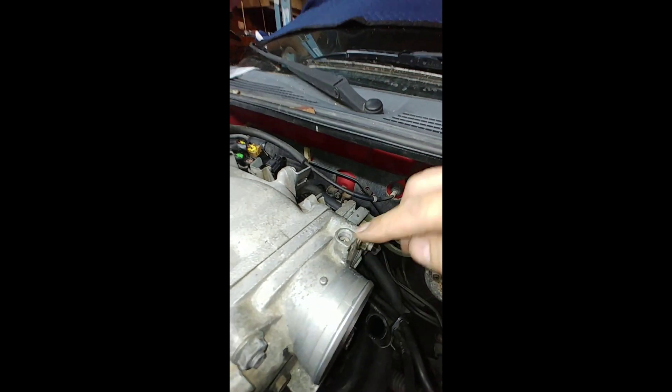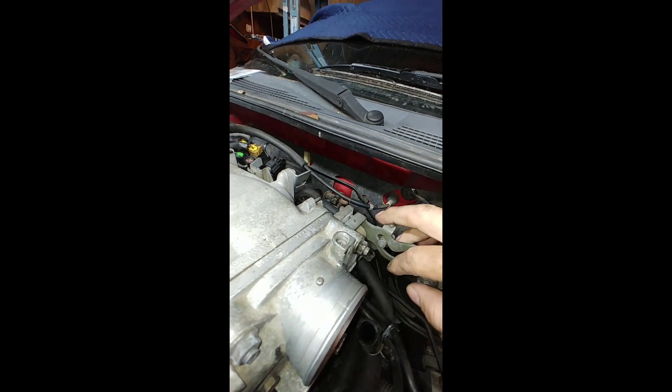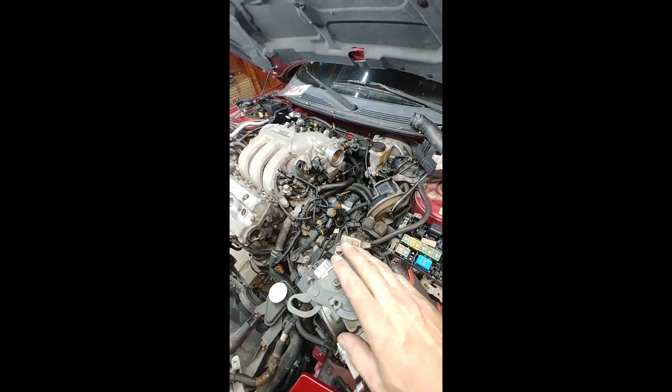Then on this one, screw it all the way in, then unscrew it three quarters of a turn, and then start your car. And that should be your base idle adjustment.